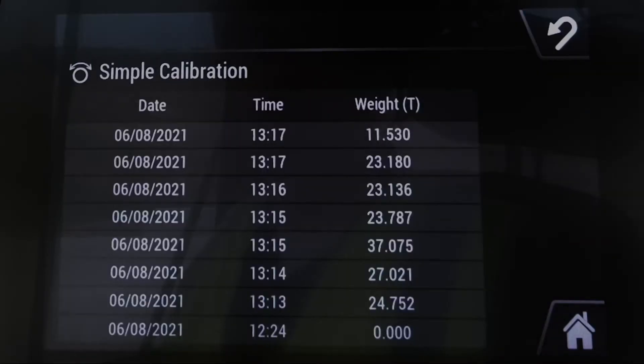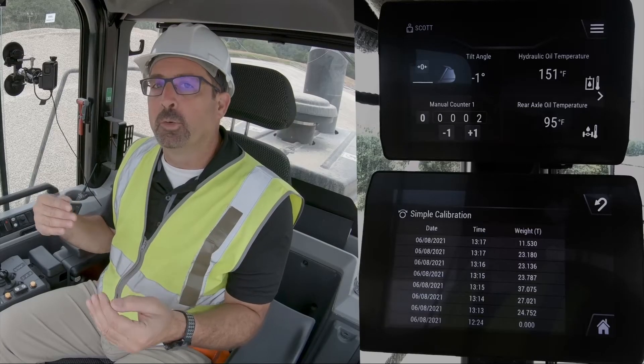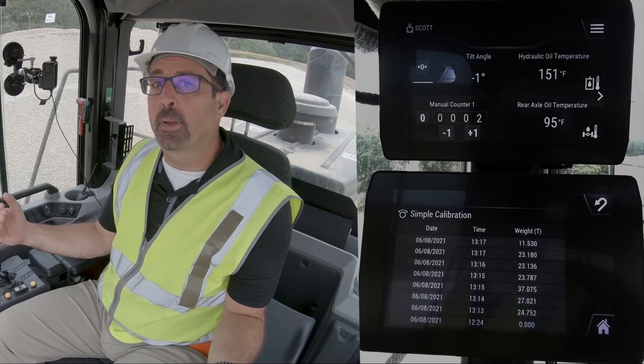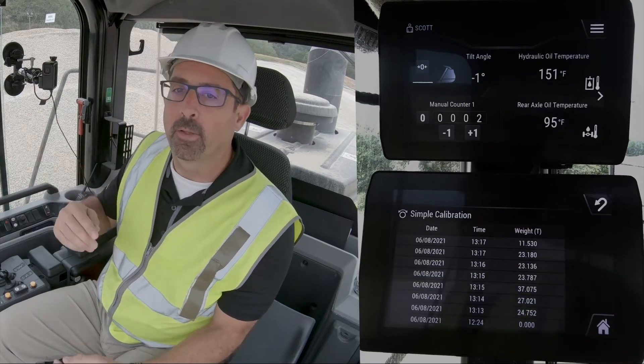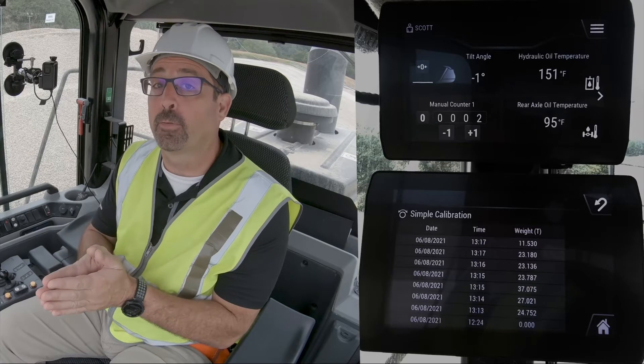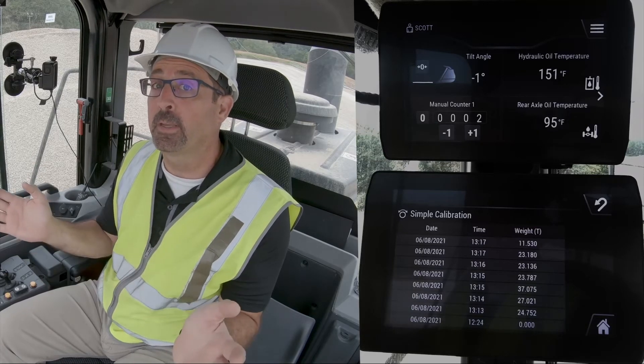You can go in under Simple Cal and you will see the last 15 trucks that you've loaded out — they're in sequence. What you want to do is get the scale house information for each one of those trucks and put those in accordingly. It's important that you put in all of the trucks that you have information for. You don't want to put in one truck, exit, and go back to put in another. You want an average of at least four or five trucks, and you can have up to 15.